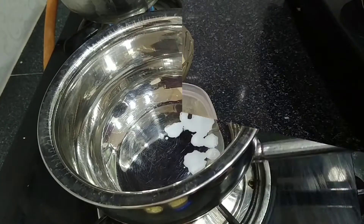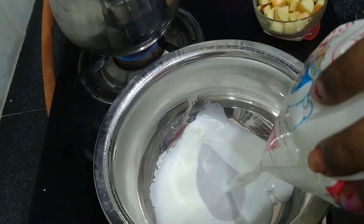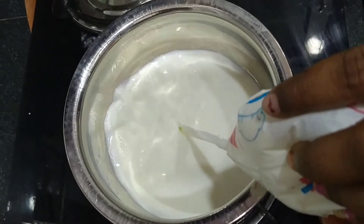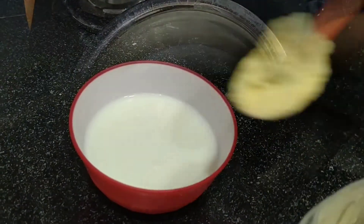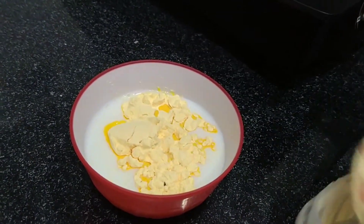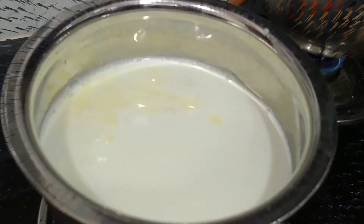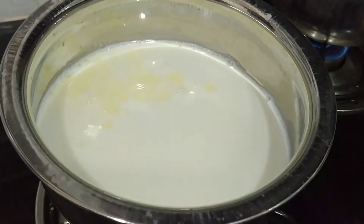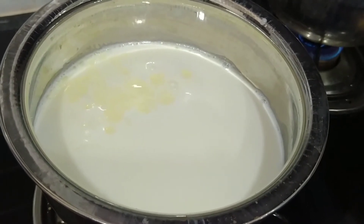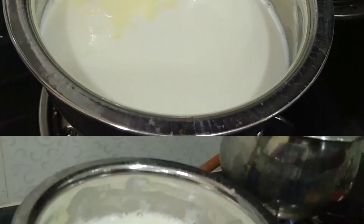Then we add custard powder. Put a bowl here, put a little bit of sugar in the bowl, and mix some of the custard powder in the bowl. We will mix it together with cold water.